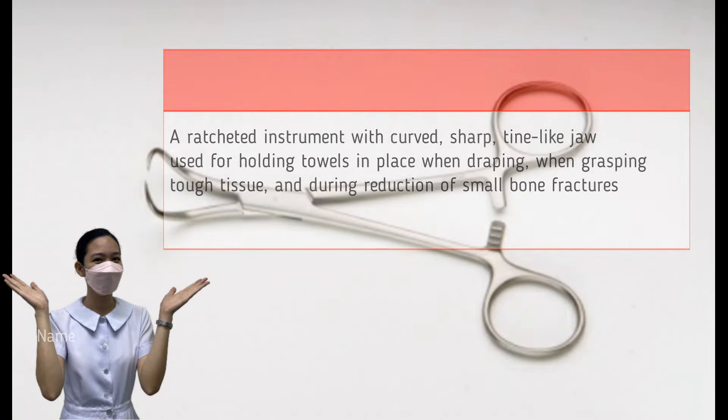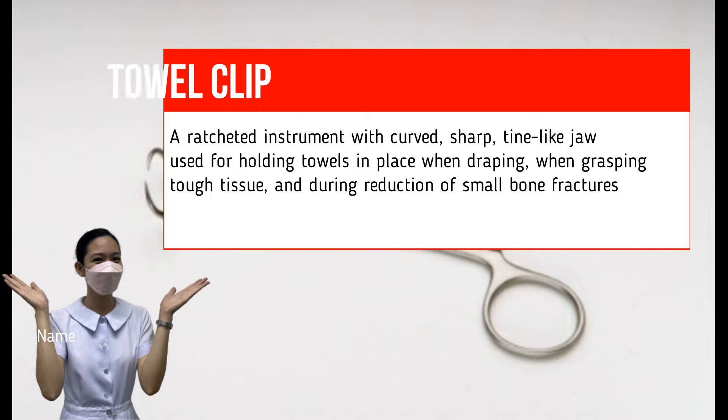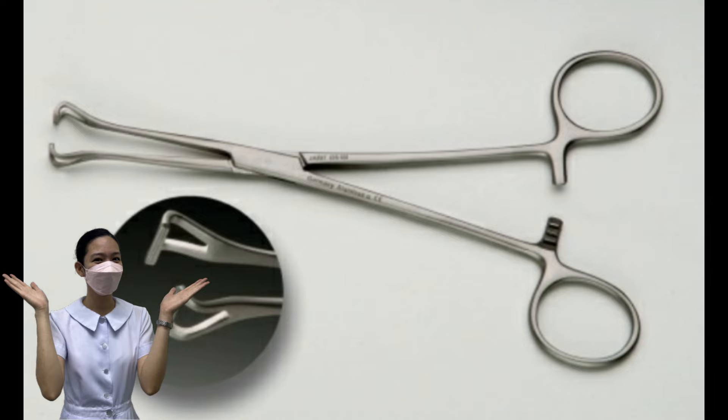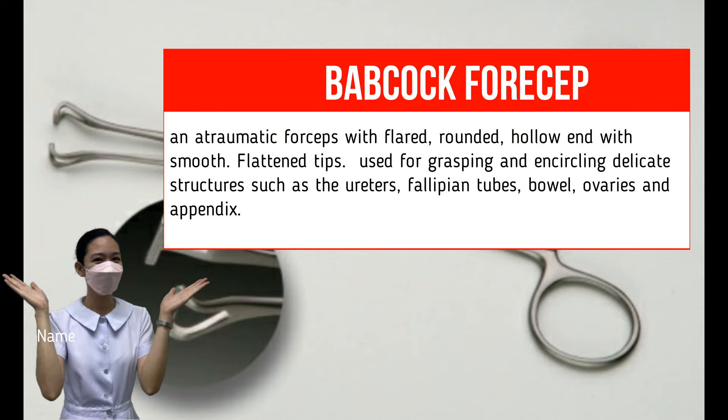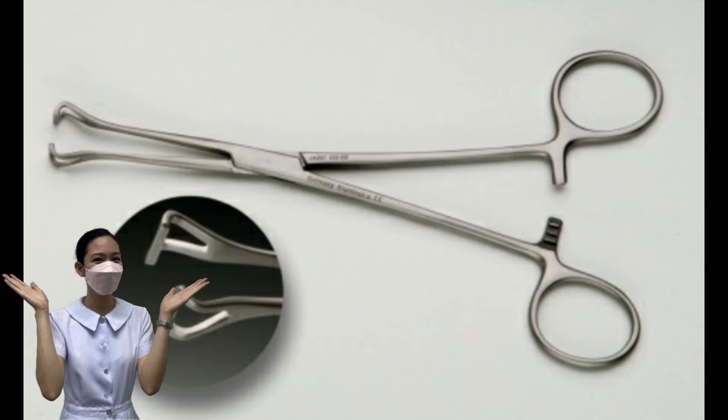Towel Clip. A towel clip is a ratcheted instrument with curved, sharp, tine-like jaws. Used for holding towels in place when draping, grasping tough tissue, and during reduction of small bone fractures. Babcock Forceps. An atraumatic forceps with flared, rounded hollow ends with smooth, flattened tips. Used for grasping and encircling delicate structures such as the ureters, fallopian tubes, bowel, ovaries, and appendix.